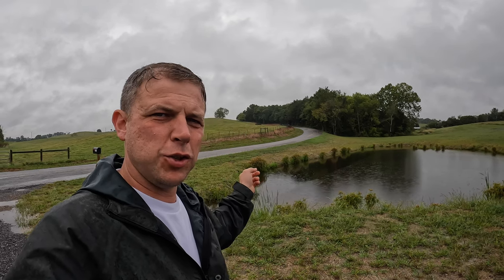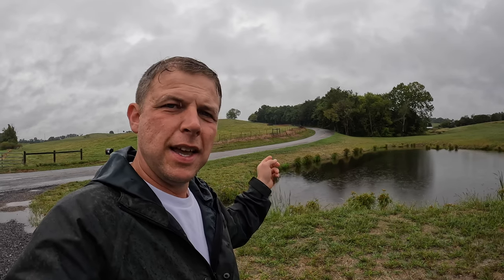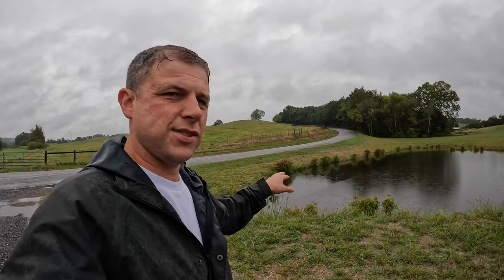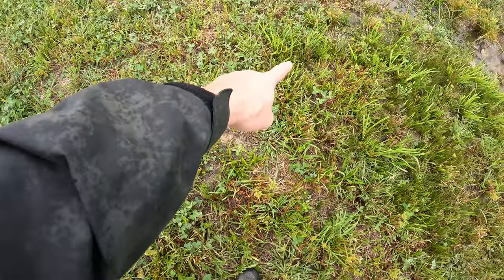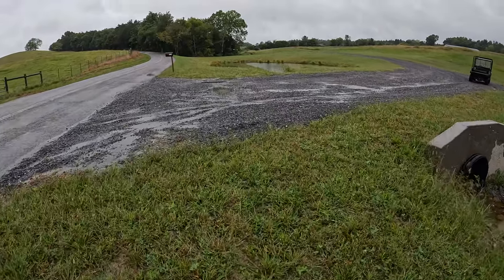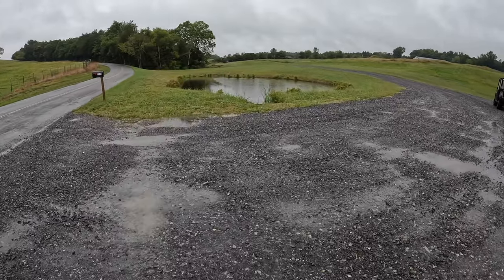One other update on the pond: about a month ago I used a product made by Shalex — it's a polymer material that you spread on the surface of a pond to help stop leaks. Once I spread that, the pond filled back up and the water level has stayed consistent. We had probably a two-week span where it stayed dry, so I think the pond is sealed. But I do keep a wet spot — there's standing water right here that stays wet in this little section.